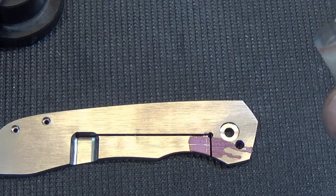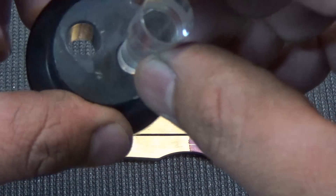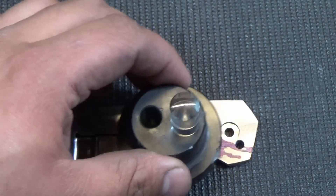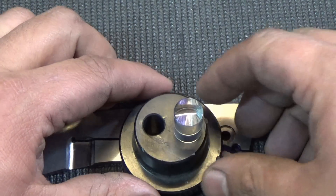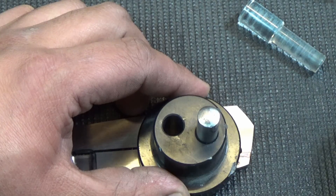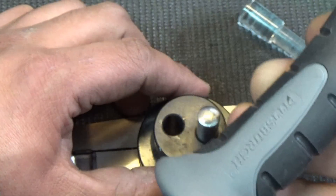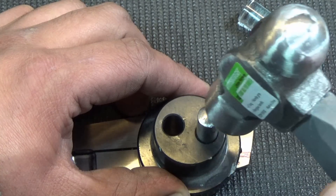Now I'll take my optical center punch — some of you guys have asked where to get this: I get it from grizzly.com and they go for about 30 or 40 bucks. Check this thing out, I got this tiny little hammer just so I can use the optical center punch on camera and not hit anything.